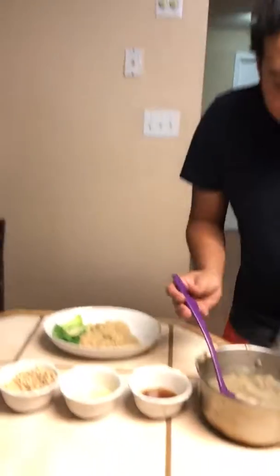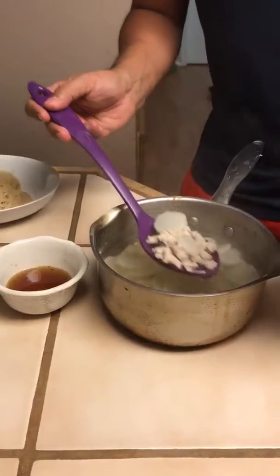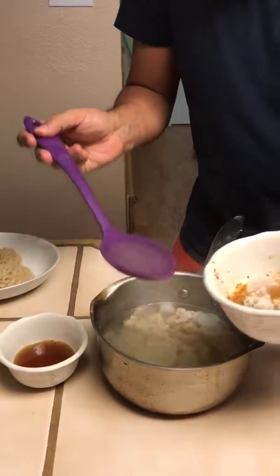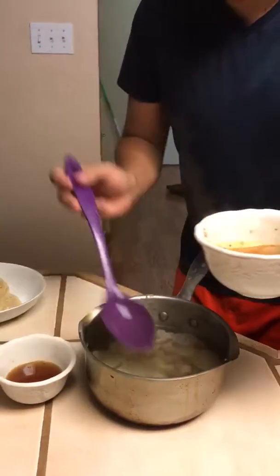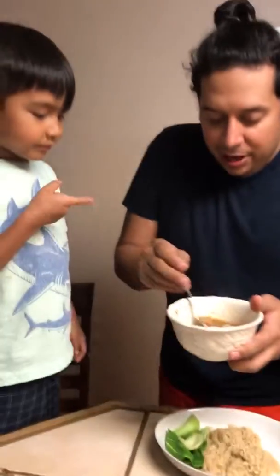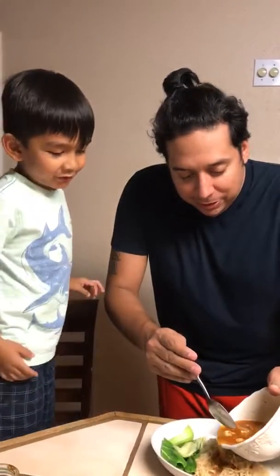Alright, we're gonna do a ladle full of the broth — it's daikon and pork. Do a couple of spoons of that. Make sure to mix it up a little bit more. Alright, we're gonna top it onto some noodles. Baby bok choy — yeah, I know, right?